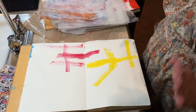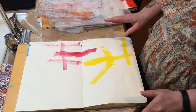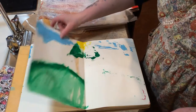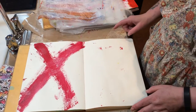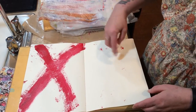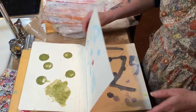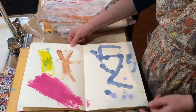This is what Carson's book looks like. Page one and two, three and four, five and six — he smashed his pages onto each other — seven, eight, nine, and ten.